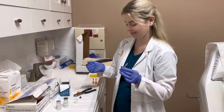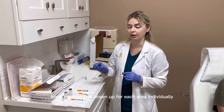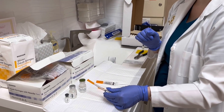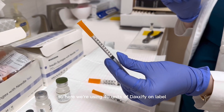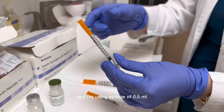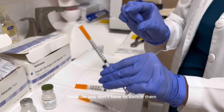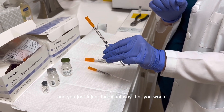Now I'm going to show you what that looks like once everything is drawn up for each area individually. For the glabella area, we're using 40 units of Daxxify on-label, which equals 20 units of Botox. I'm using a syringe of 0.5 mls. This is really easy — one syringe versus two smaller syringes, because you don't have to switch them. You just inject the usual way that you would for glabella.